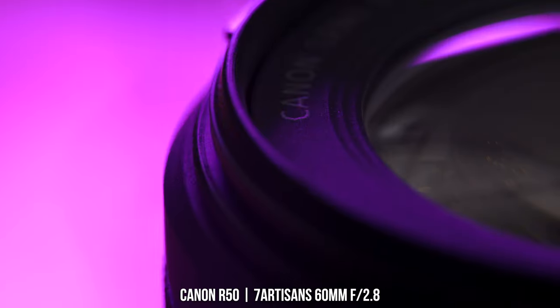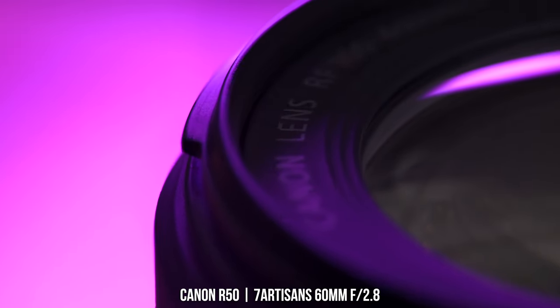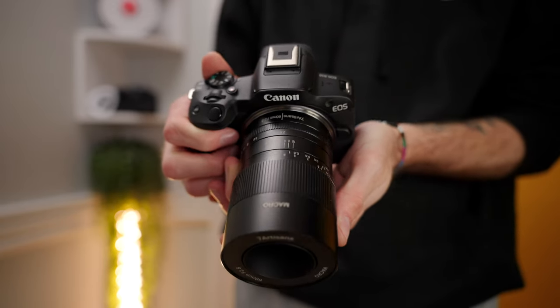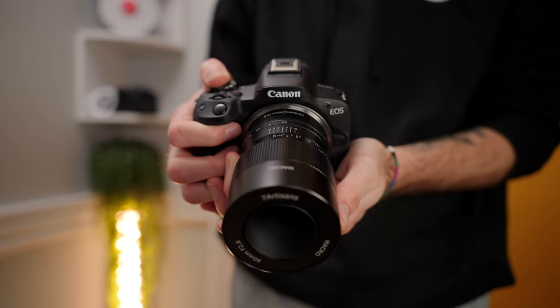The build quality and macro performance are really the two biggest strengths of this lens. It's fully metal construction, and the focus and aperture rings are very well dampened when focusing and changing your aperture.